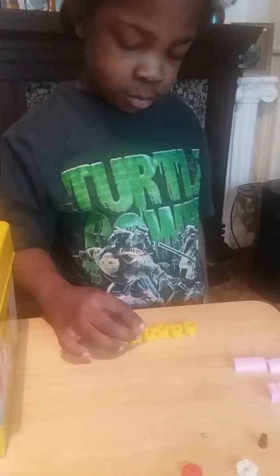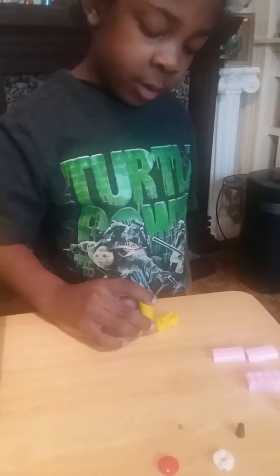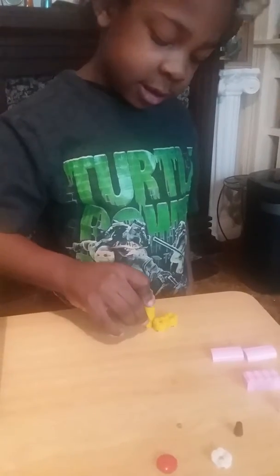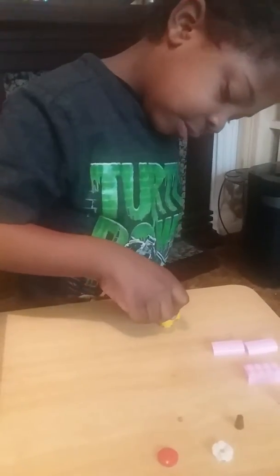So what do we need? First, you need the cylinders. How many? Six. How many do you need? Six. And what are you doing? Putting the cylinders together.